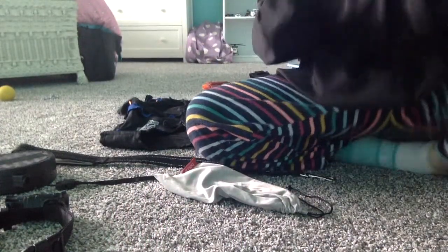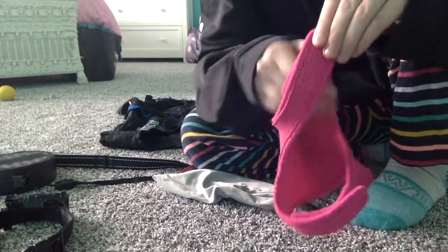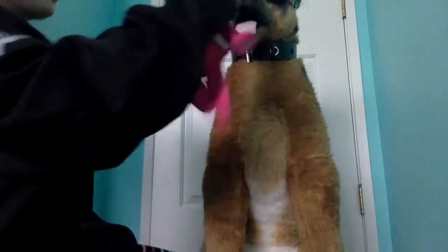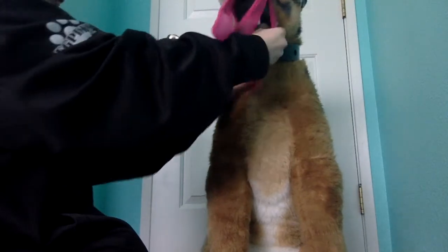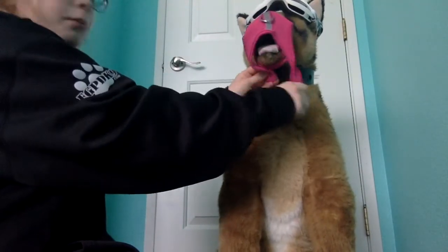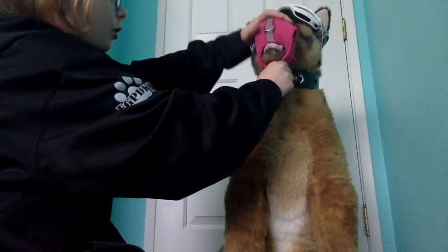Moving back down, I have my dog's harness — an old harness of hers. I just use this as a muzzle. It's so small on this dog that I just use it as a muzzle for him. Basically, you string the first one on his mouth and then you pull this one back so he can't bite. Let's see if I can get it — sometimes it's a little bit harder.